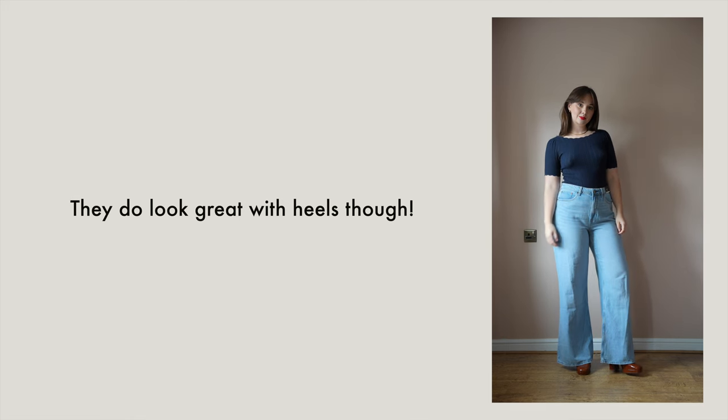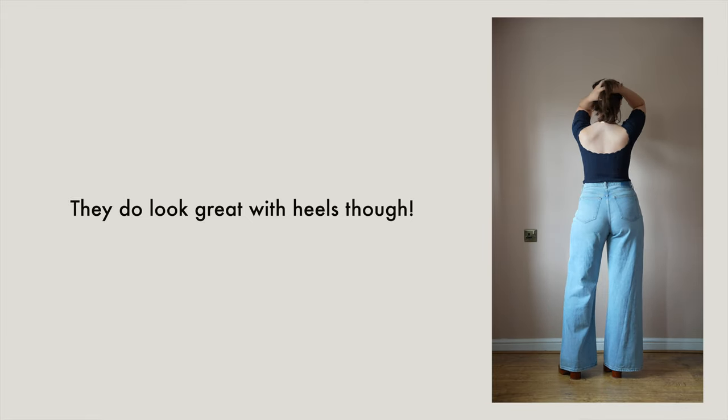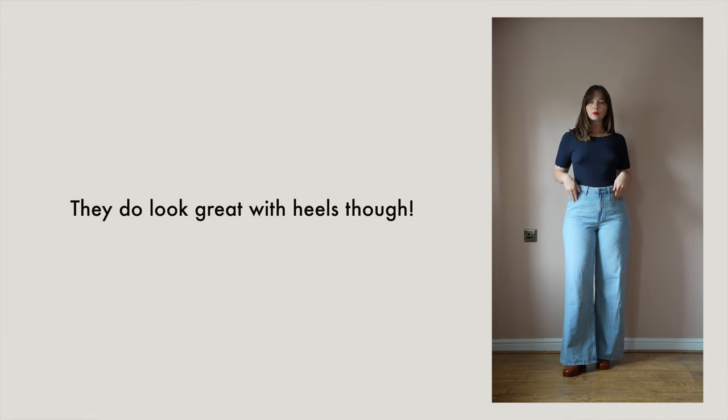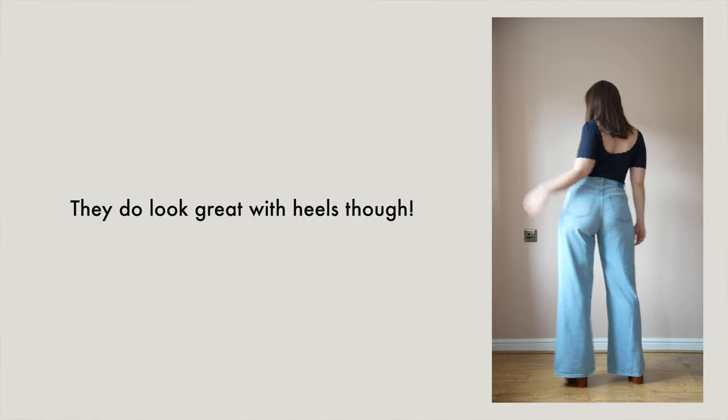But the length is so, so long. These wide leg jeans are way longer than the loose jeans and slightly longer than the relaxed jeans. They're unfortunately just too long for me to wear with flats, and that is the only reason I'm not going to be keeping them. I could order these in a short length but I worry it might be too short, so the alternative would be to keep the regular length and get them taken up.